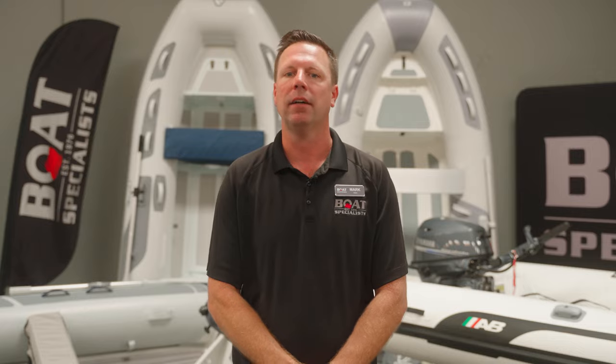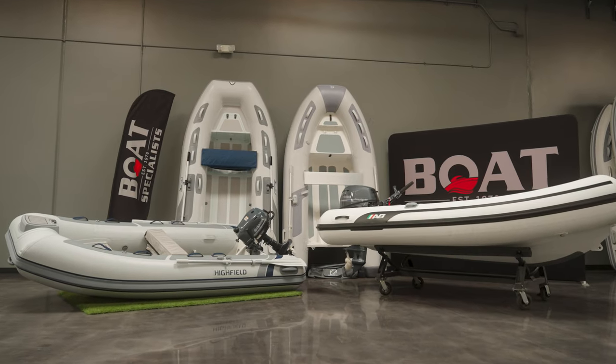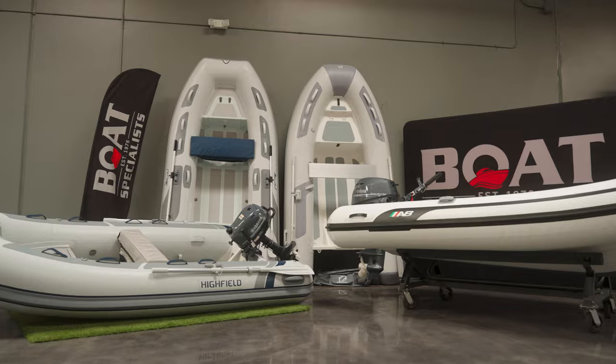Most of these boats today all have similar features like keel guards, tow points, davit lifting points, a row seat, and 17-inch tubes — except for the Zodiac, which comes with 16-inch tubes. Patch kits, pumps, and oars are standard with all RIB purchases. Also, these boats that we're going to look at today are aluminum hull boats, though depending on the manufacturer they may also be offered in fiberglass.